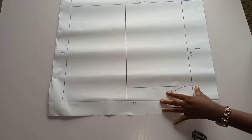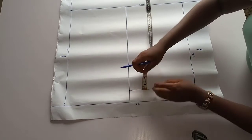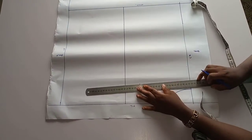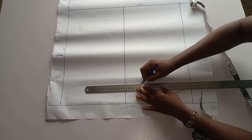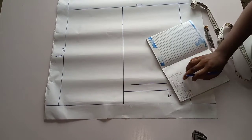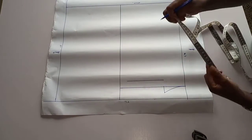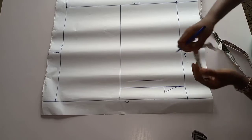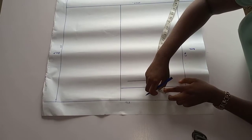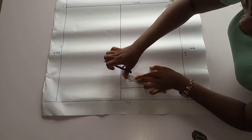To draw your back neck curve, from this shoulder line you move down by one inch as done before, then you join and connect the lines. My back shoulder measurement is 16. 16 divided by 2 is 8. We have used 3 inches here so we are left with 5 inches. I'm going to mark 5 inches — you place your template at the tip of that one inch then mark 5 inches on this line, and connect to your neck points.